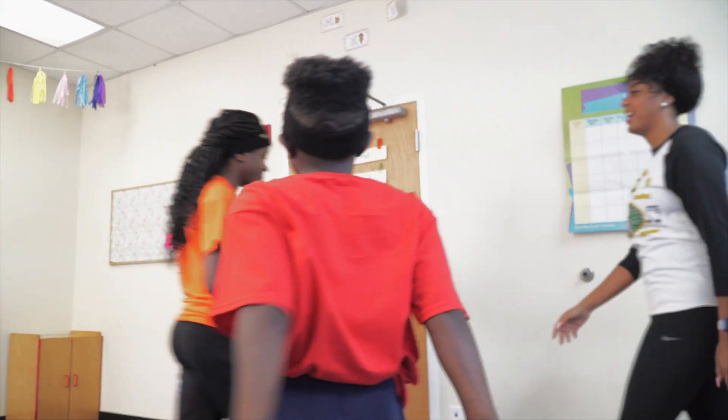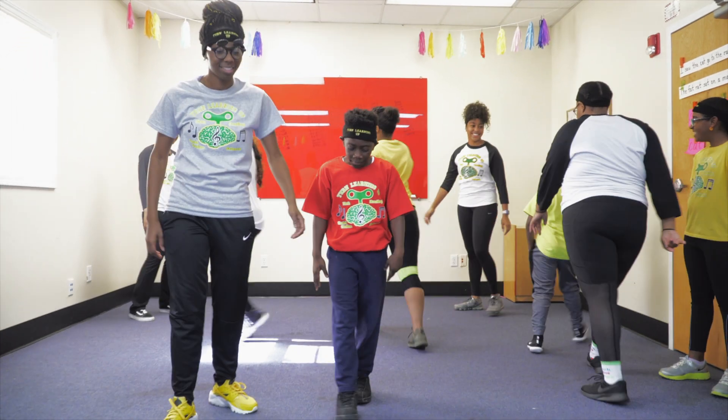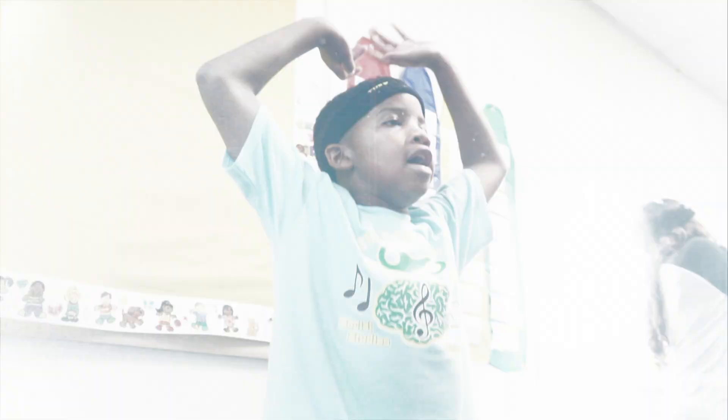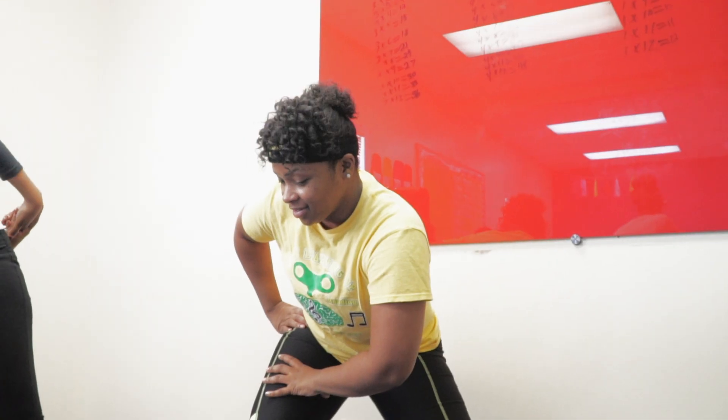Come on, yeah. I know. 9's: 9, 18, 27, 36, 45, 54, 63, 72, 81, 90, 99, 108.